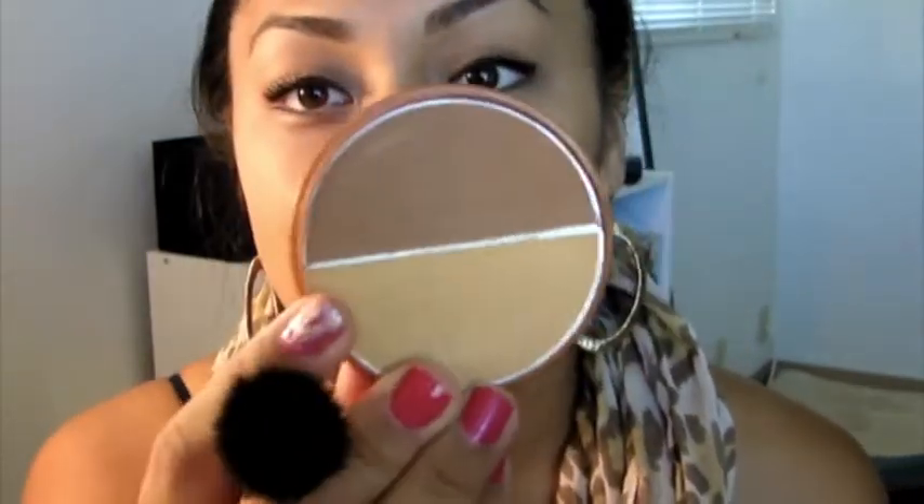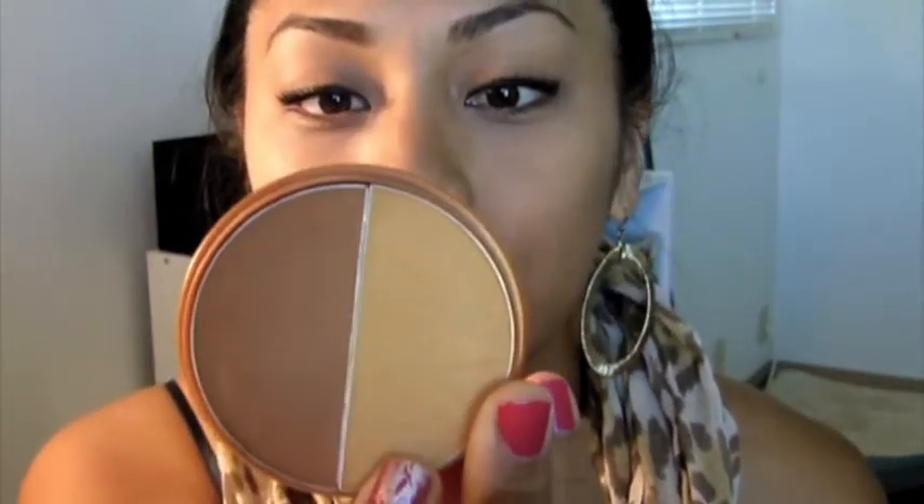What I'm going to do now is take this NYC color bronzing powder, take it on my cheeks really quickly, then take the golden part and use it as a highlight and apply that as your highlight.